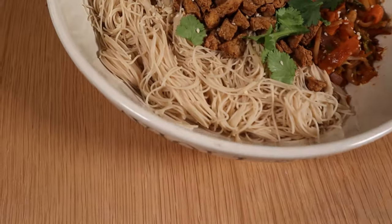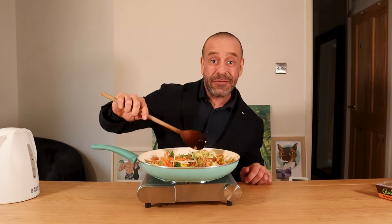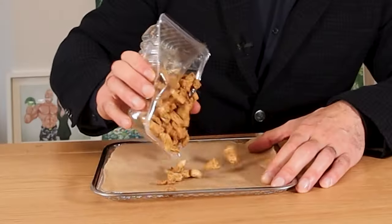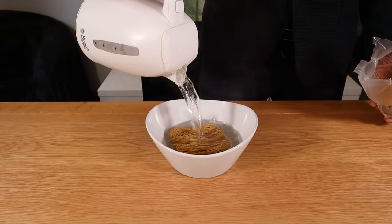Tofu and noodles in a healthy hoisin sauce. Pre-chopped stir-fry mix — I'm going to steam fry in a little water to save on calories. Today we're using pre-marinated tofu. I like mine a little crispy, so I'll pop it in the oven or air fryer for a few minutes. Brown rice noodles are ready in three minutes — just add hot water.